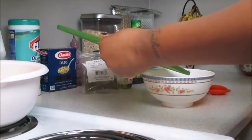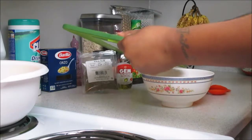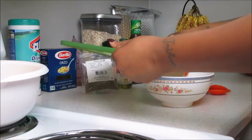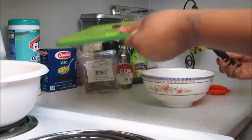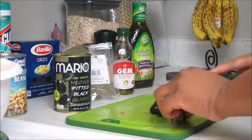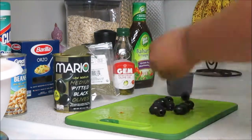Once you've chopped down both of your tomatoes, we're just going to put them in a bowl and set them to the side to add into the dish later. Now for our black olives, you're going to need about a half a cup. I just picked up this can of medium pitted black olives.